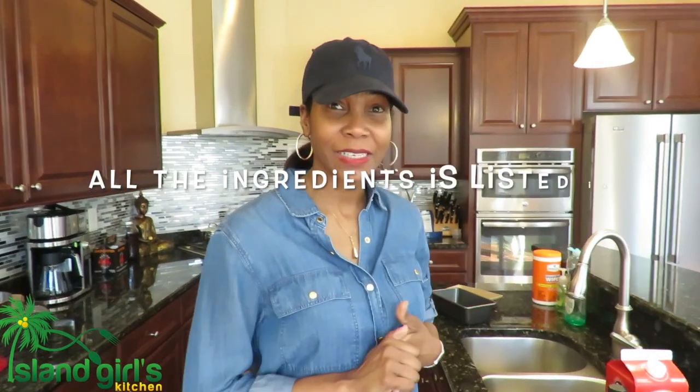Hey guys, welcome back to Allen's Girls Kitchen. Today what I'm making for you is my Jamaican Easter bun, and here are the ingredients that you need today.